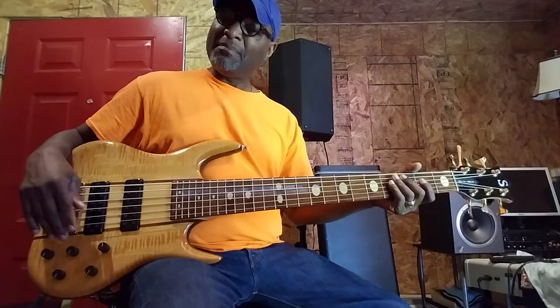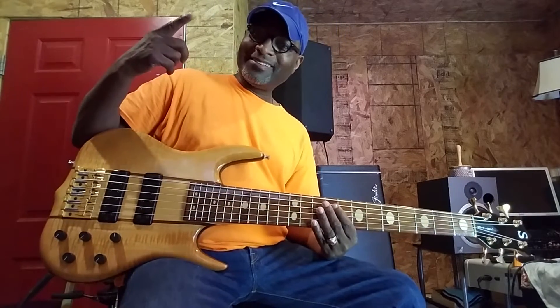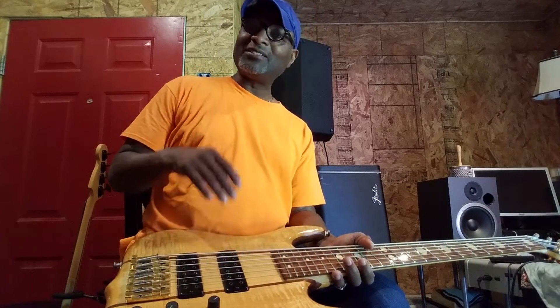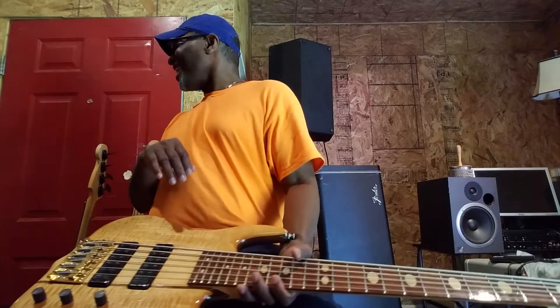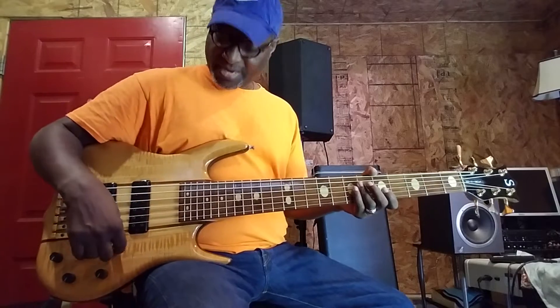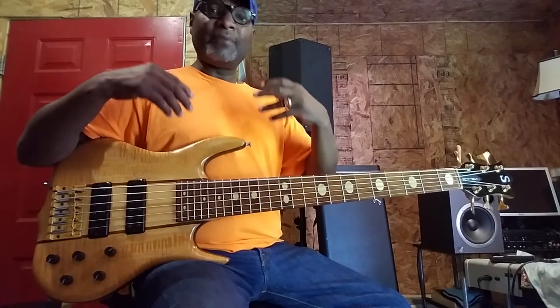The greatest thing about a Ken Smith is even across the board. What do you mean even across the board? Every string sounds accurately - every string sounds pretty much the same. As far as volume wise, the bass has its own voice. You can hear Ken Smith and not look at it, and be on stage and not see it, and you know it's a Ken Smith. So it's got its own signature sound.